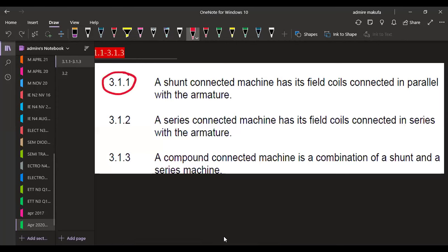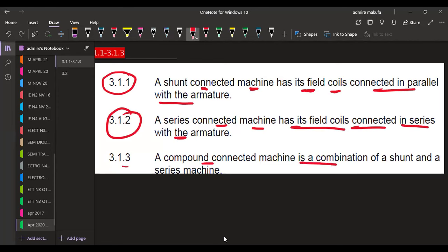The first is the shunt connected machine — its field coils are connected in parallel with the armature. A series connected machine has its field coils connected in series with the armature. A compound connected machine is a combination of both shunt and series — meaning it can be series-parallel, that is a combination of the two at the same time.